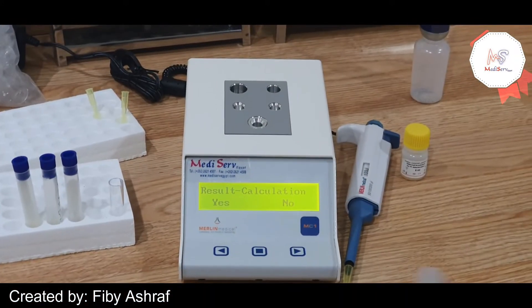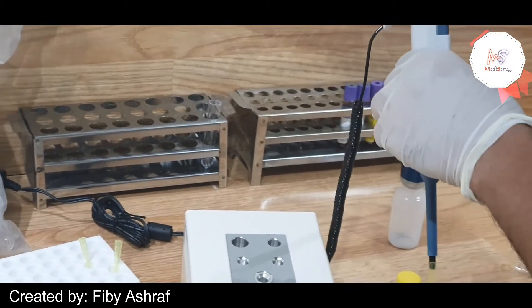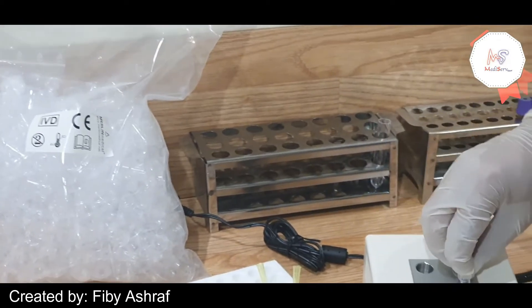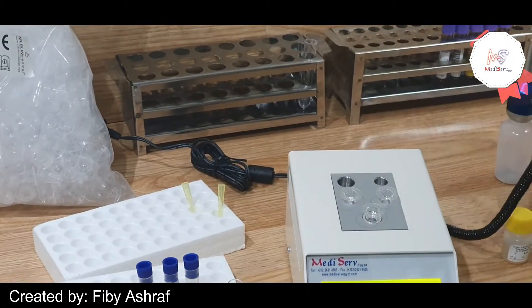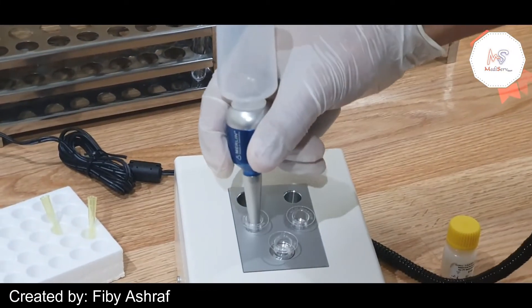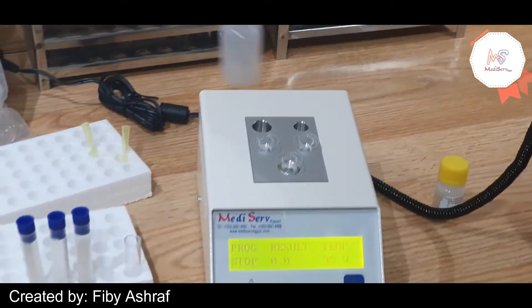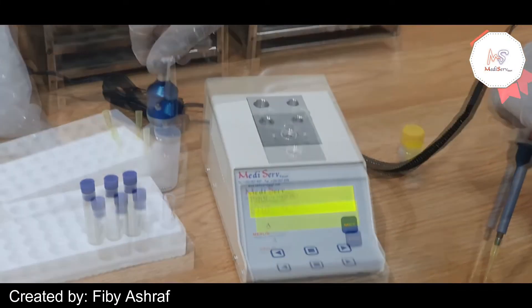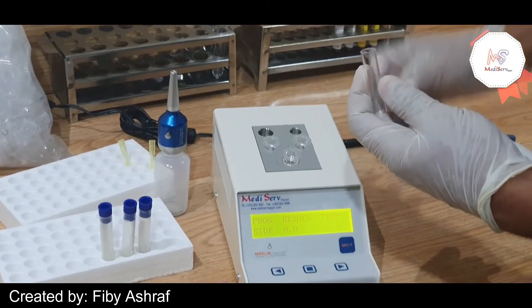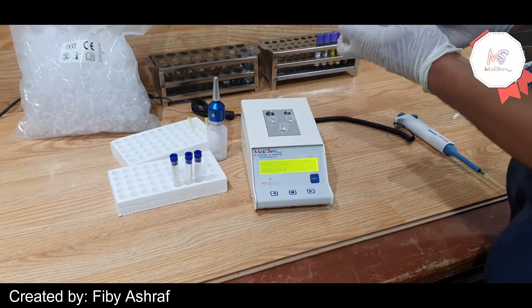After leaving MC1 to warm up, add the required number of cuvettes in the incubation area and dispense a ball in each cuvette. Then dispense a suitable amount of the reagent into a sampling tube and add it also in the incubation area.